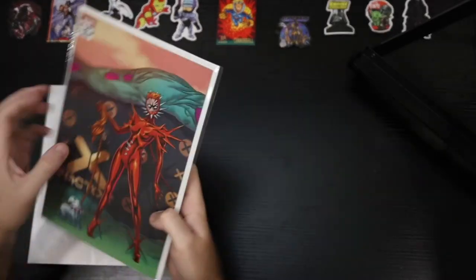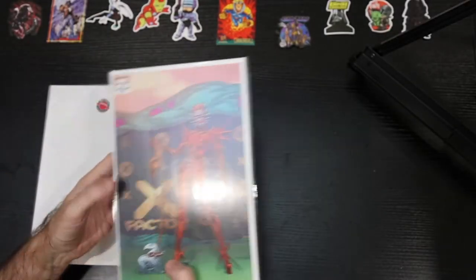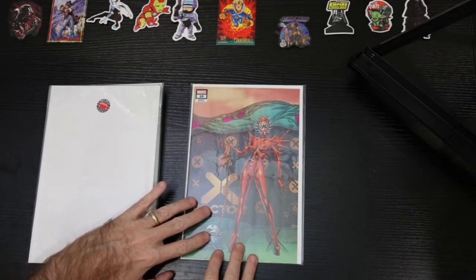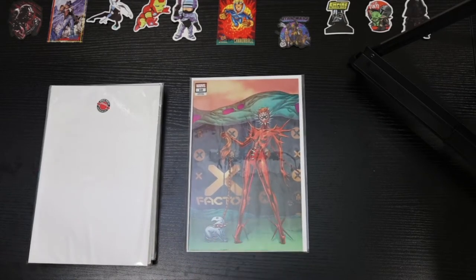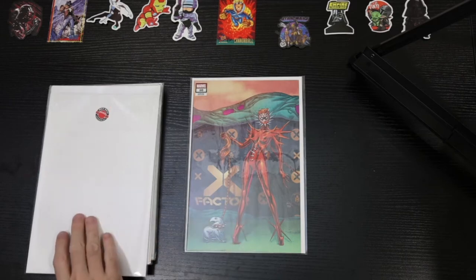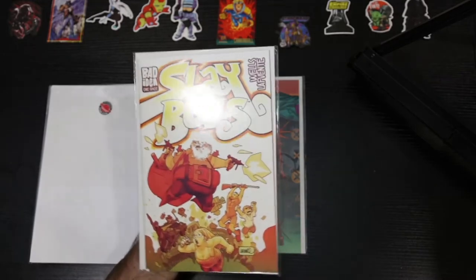Let's see what was ordered. We have X Factor number 10 — this is the Dauterman connecting Hellfire Gala variant. This was one I grabbed when X Factor 10 was spiking and I wanted a variant cover. I won't spoil the contents, but X Factor 10 spiked a little bit so I wanted to grab an extra copy, and this was the only cover that TFAW had available.